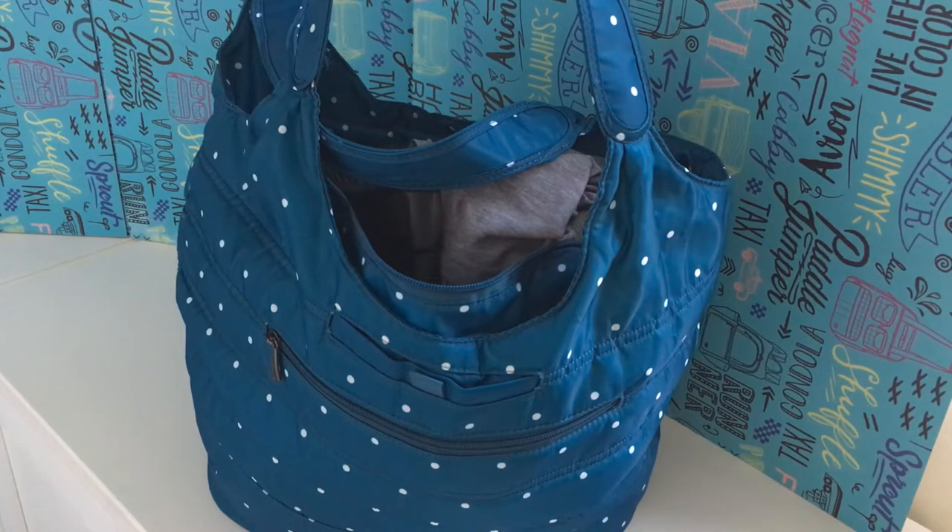This is going to be my review for Lug's Gondola. This is the Gondola here in Ocean Dot, I think it is. They don't make it anymore and it was probably released around 2019. I got this at the end of 2019 on clearance and I believe that was sort of the end of the run. This is the regular Gondola. There also was a Gondola XL which was obviously bigger and it also came with an insulated zipper pouch. This one does not come with that — it's a little bit smaller overall.